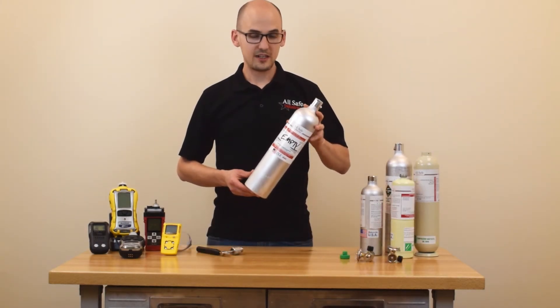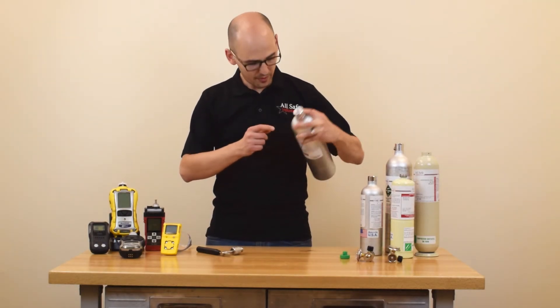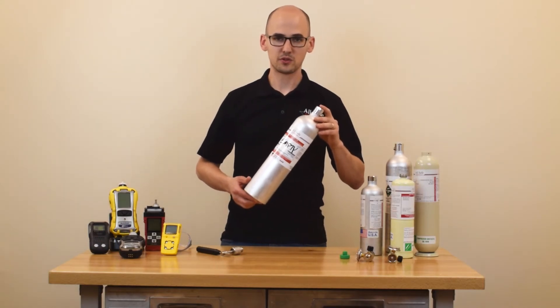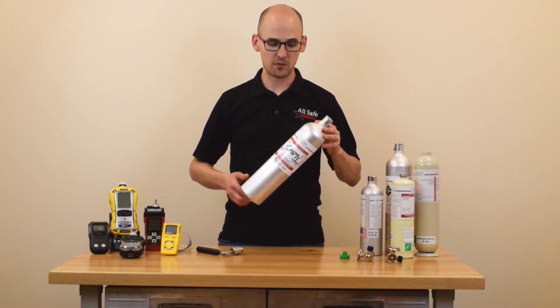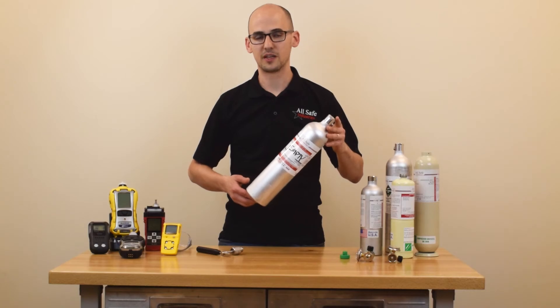Now that we've emptied all the gas from the cylinder, removed the pin from the top, and marked the label as empty, this cylinder is ready for disposal or recycling. You'll want to check your local regulations just to make sure that you meet all the requirements necessary for your region, because they really vary from place to place.